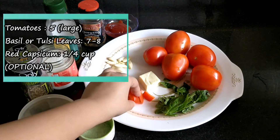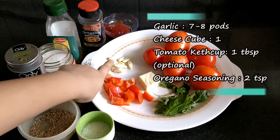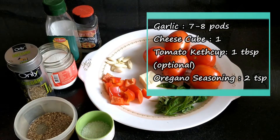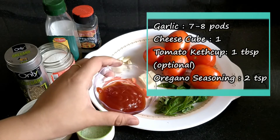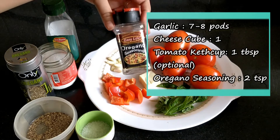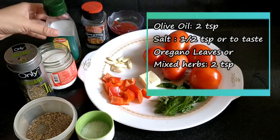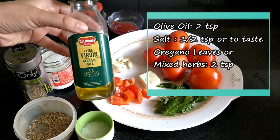The red bell pepper adds great color and flavor to the sauce. You can also add cream to the sauce. Use half a small spoon of any neutral or light-tasting oil.